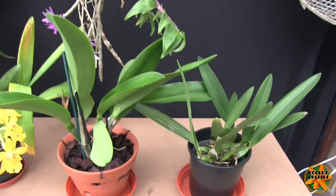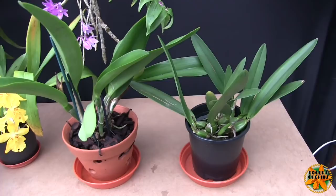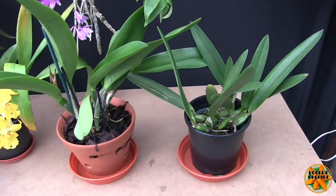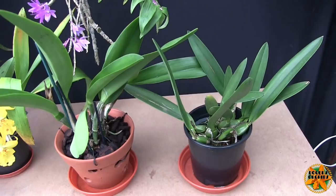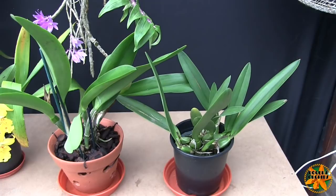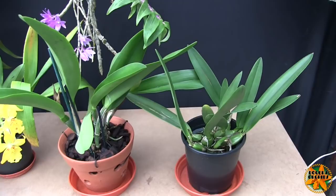The most important thing with Cattleyas is getting that repotting timing right, and getting them into a suitable root environment. Most of them have big thick fleshy chunky roots — that's the telltale giveaway. Big thick fleshy roots tend to like air around them, like Phalaenopsis do. You'll find Cattleyas growing on a bare branch, whereas Oncidiums don't — they grow amongst other plants, mosses, and fern roots.